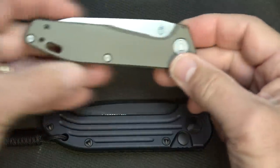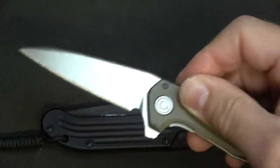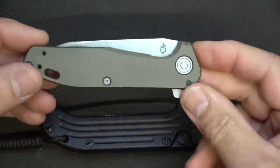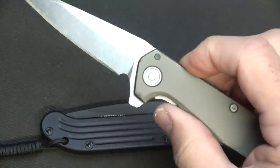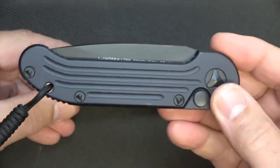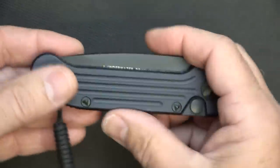One thing I did replace it with was the Gerber Fastball. This is not even an assisted-opening knife, but it has bronze bushings — man, is that thing smooth. I really like this knife. I did a video on my Sensible Prepper channel saying this was my new EDC, and I really do like it. It's made in the USA with high-quality S30V steel. But when it comes down to the choice between these two, the LUDT is just a much more exceptional knife. The Fastball is quick, but the quality and the way the LUDT feels in your hand is just phenomenal.